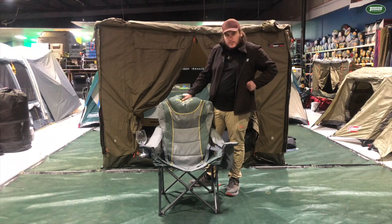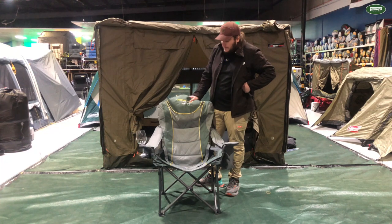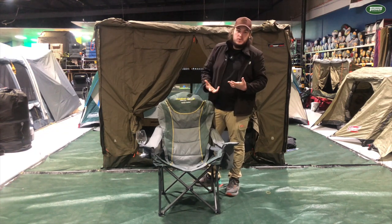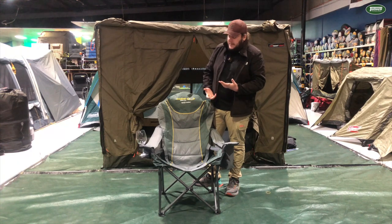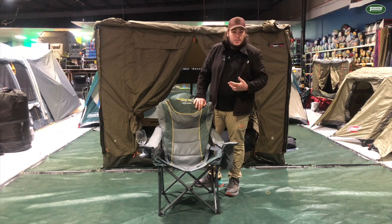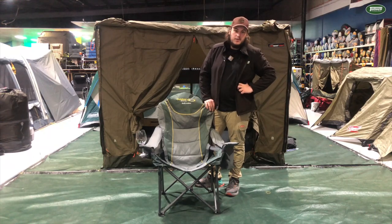I really enjoy this one, great chair for people like me. If you're looking for something a little bit more heavy duty or just something super durable that's going to last a long time, the Outdoor Connection Burley Lumbar Chair — you can look at these guys in store or pick them up online at tentworld.com.au.